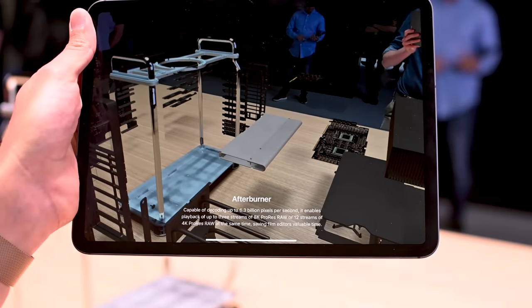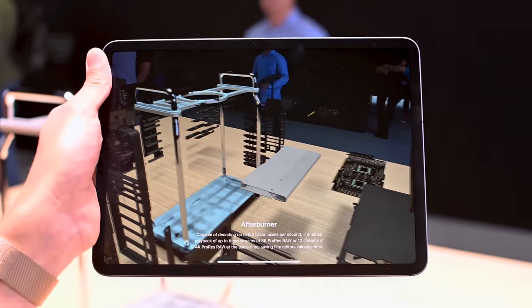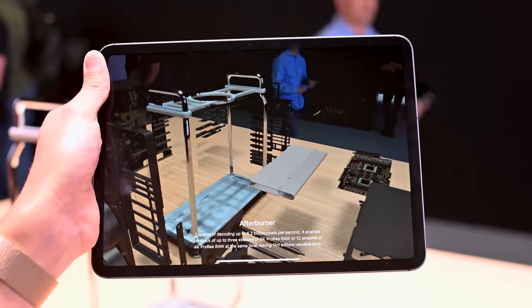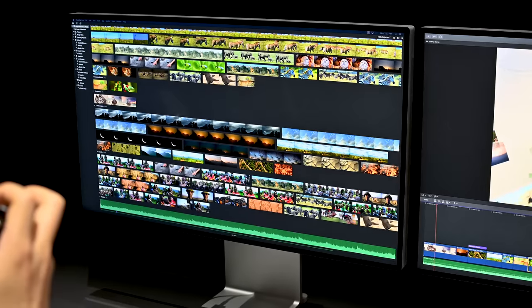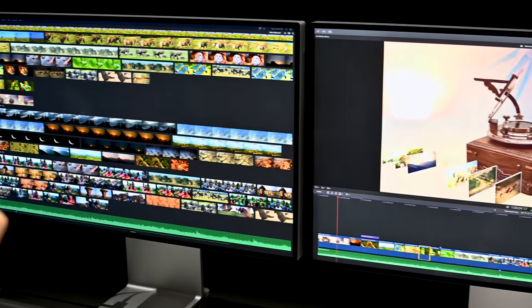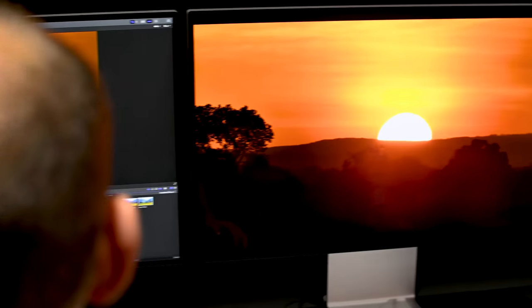There's also an Afterburner card, which is basically for pro video editing. Apple says that with the Afterburner, you can get three 8K streams going while you're video editing, or 12 4K streams, which is just an insane amount if you think about it. Basically, this whole thing is a workhorse of a machine.